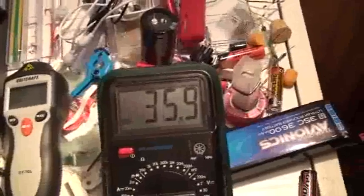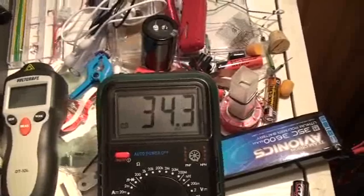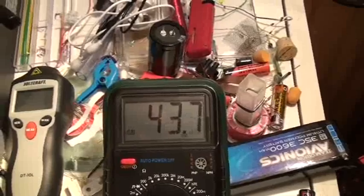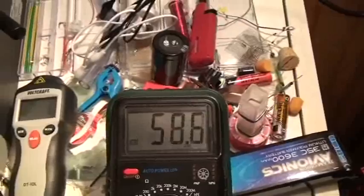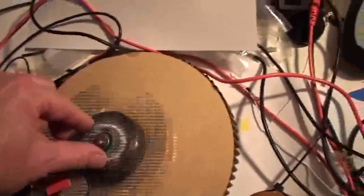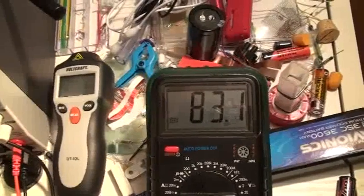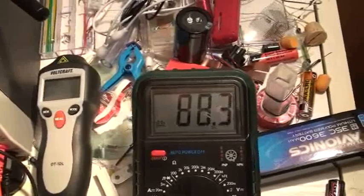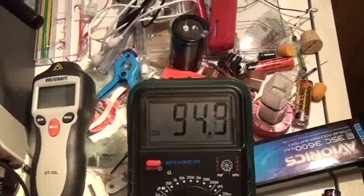Now look at this. I will brake the rotor — I brake the rotor — and what happens? The capacitor charges much more. Very slow the rotor now. I am braking the rotor very slow, and already 80 volts, and it goes up and up and up.